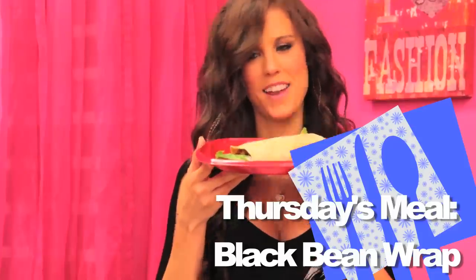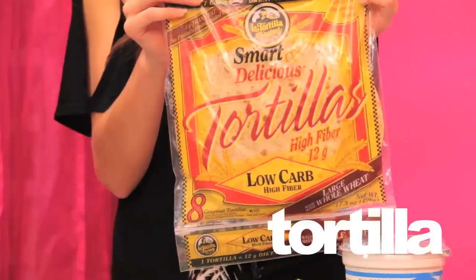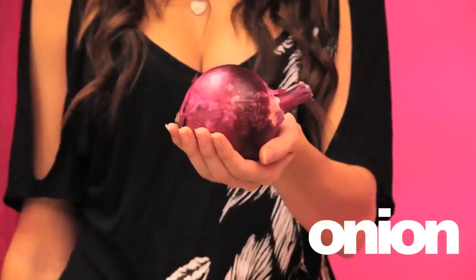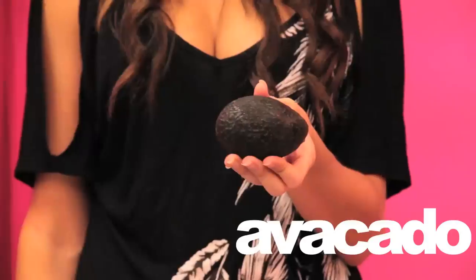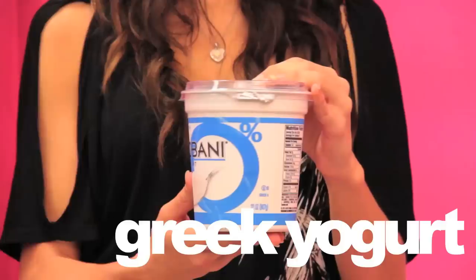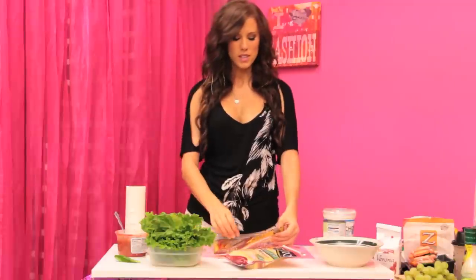The next recipe is the black bean wrap. The things you need are a whole wheat tortilla, lettuce, cheese, onions, black beans, avocado, bell pepper, salsa, and non-fat Greek yogurt. This recipe is really easy — essentially we're taking the taco salad from earlier this week, leaving out the chicken, and using mostly the same ingredients.